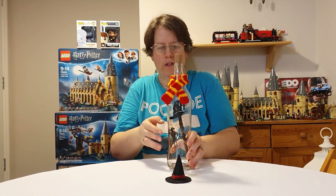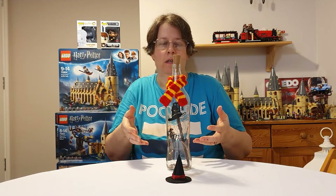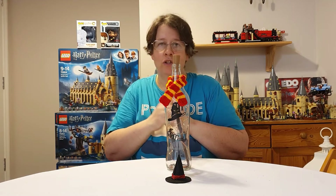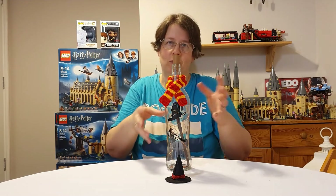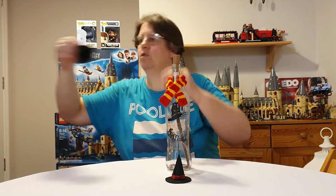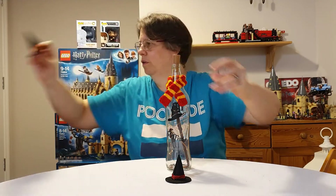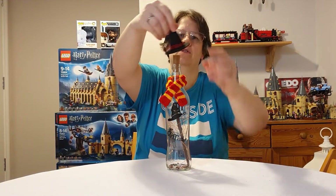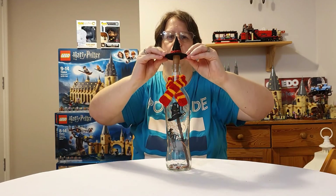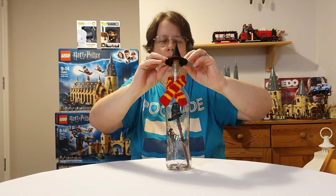To finish it off, I added witch's hats. I had some of these from Halloween last year — the original hat has orange on it — and I snipped that off and replaced it with the color of the house. For this Gryffindor one, I've got red on it, and it sits on top of the bottle.